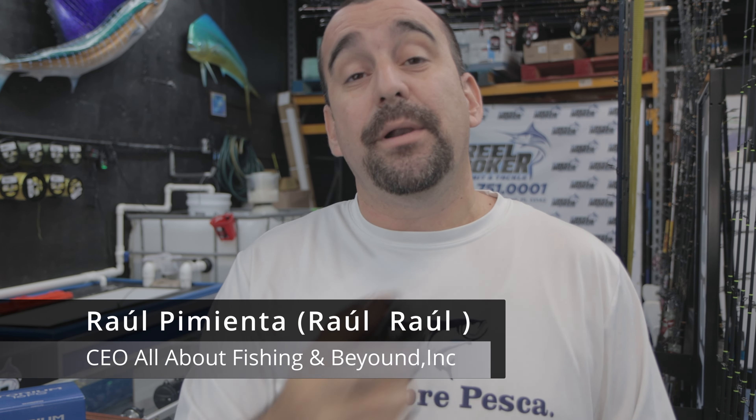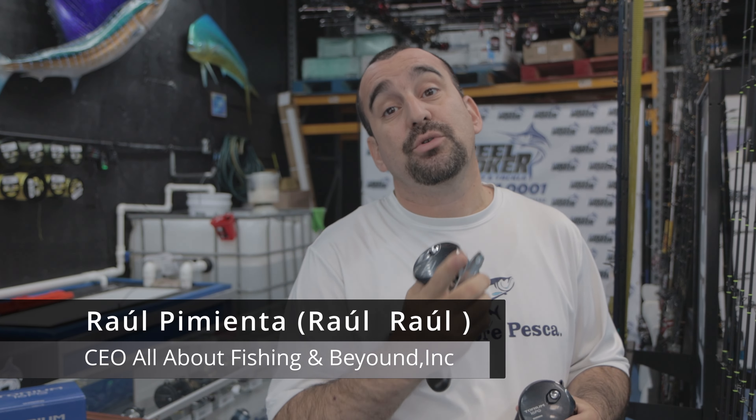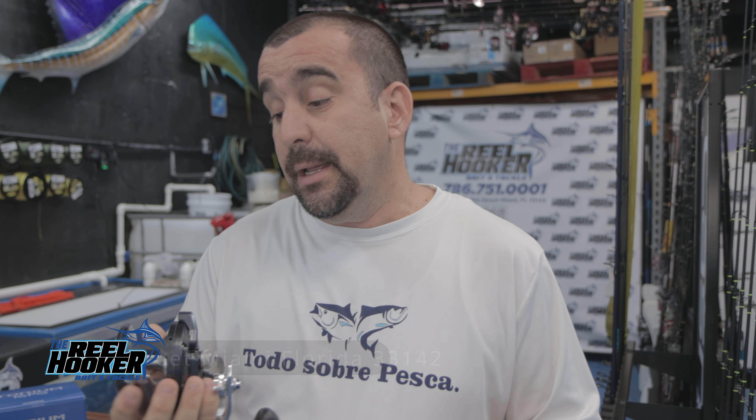Hola pescadores, mi nombre es Raúl Pimienta. Este es su canal Todo Sobre Pesca o Todo Sobre Pesca TV. Hoy estoy aquí amablemente grabando en Rio Hooker, que te pongo siempre la dirección por acá y el banner lo tenemos por ahí atrás.